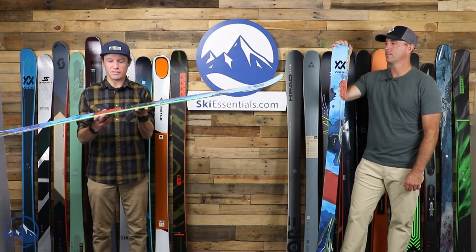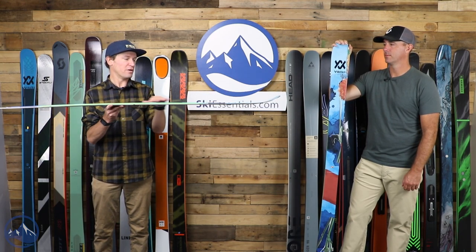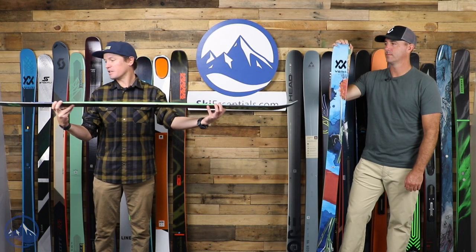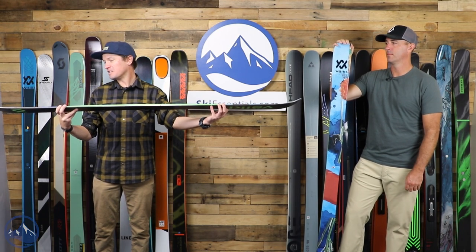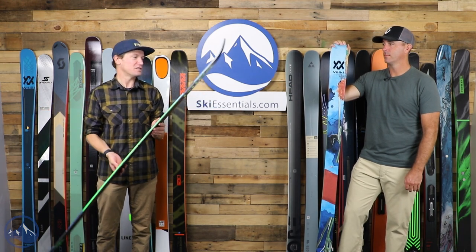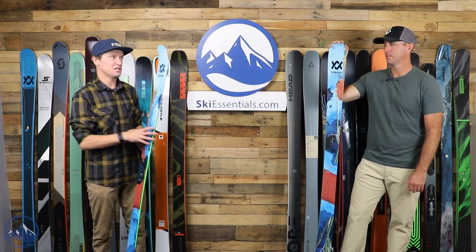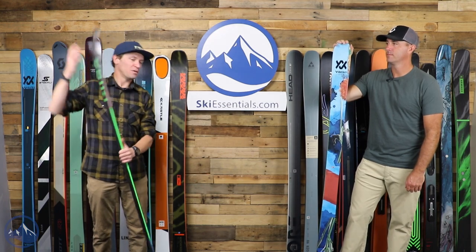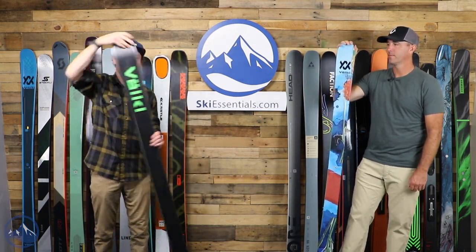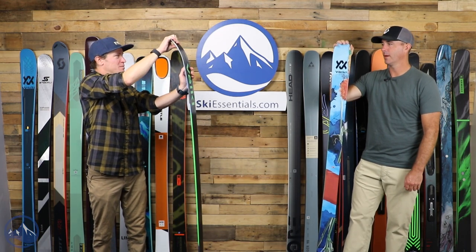Volkl has given it a partial vertical sidewall that then goes to cap construction in the tips and tails — a light swing weight wood core. So you get quite a bit lighter in the tips and tails, making spins easier. We also get a nice, easy, forgiving flex pattern, especially up in the tips and tails.